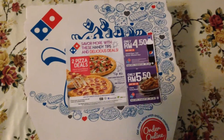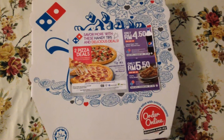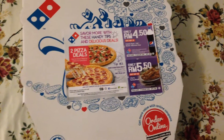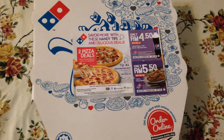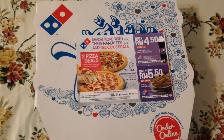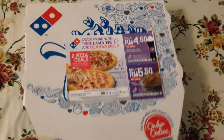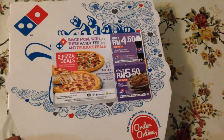Hello everybody, how are you? I want to show you one of the nice and delicious food. This is the pizza from Domino's Malaysia. This one also has some butcher.